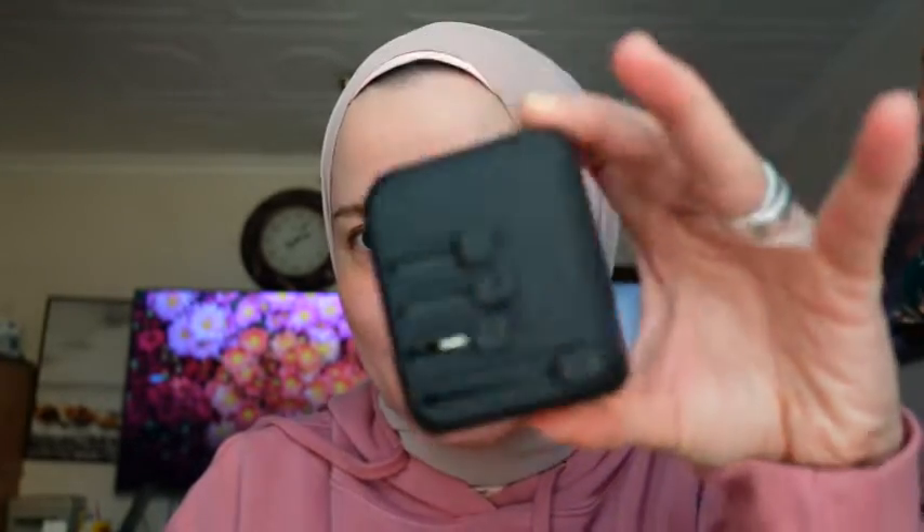So the first thing that I won't go without is this adapter. It has all the pins in this one — it has the Europe pin, the type of pin for Europe, US, Australia, and UK. So wherever I go, I don't want to miss this because it's really a lifesaver.